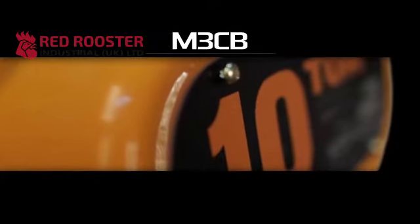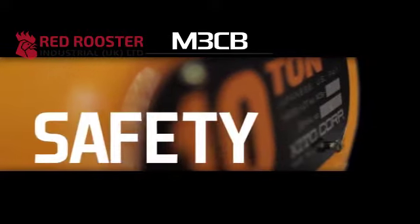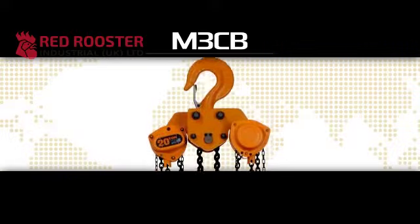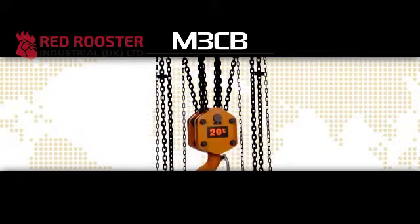The M3CB Hand Chain Hoist is the trusted choice of industry worldwide for its exceptional quality, durability and safety. This reputation of reliability is earned time and time again in the most demanding applications.